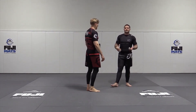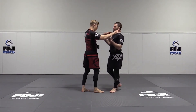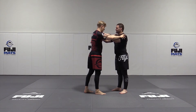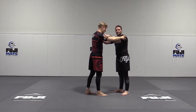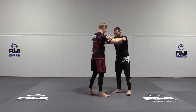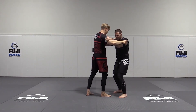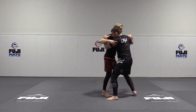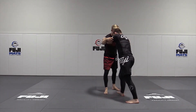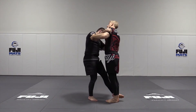The easiest way to practice this is to have your partner put both hands on the shoulder. I'm going to come inside ties and I'm going to have good control of his body. It also helps keep us relatively the same distance away so that I can step up, pull, and sweep. Step up, pull, sweep.